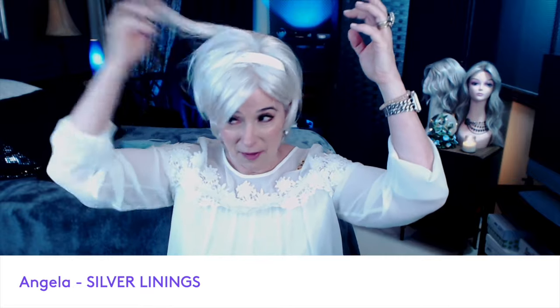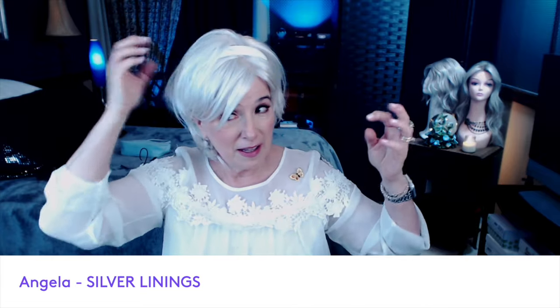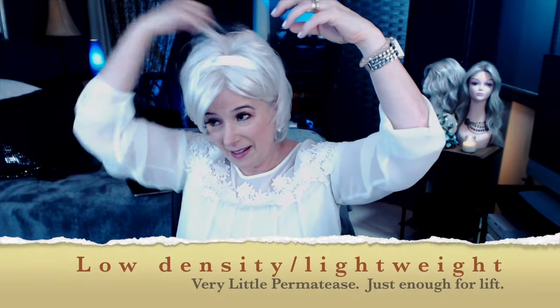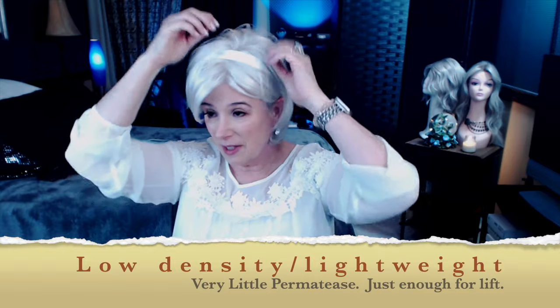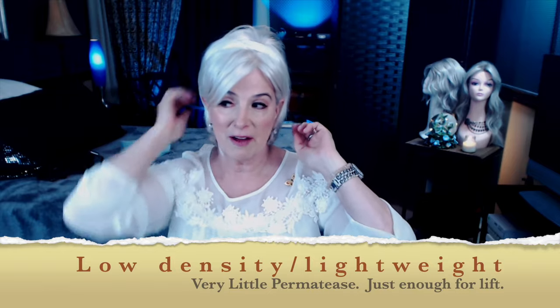Just to give you an idea of how she moves — she moves pretty well. You could definitely get some lift with her. But if you don't want the lift, you can always just smooth her down. There's a little piece there that looks like it might need to be trimmed a little bit. Throw her on, you're out the door in less than a minute. I love it.